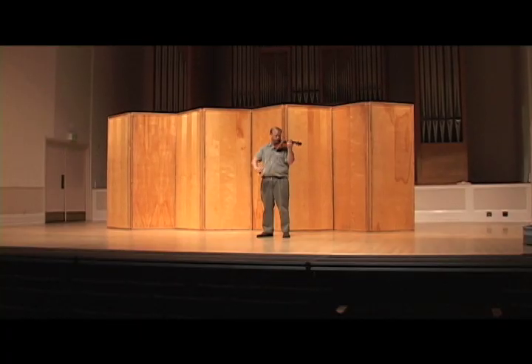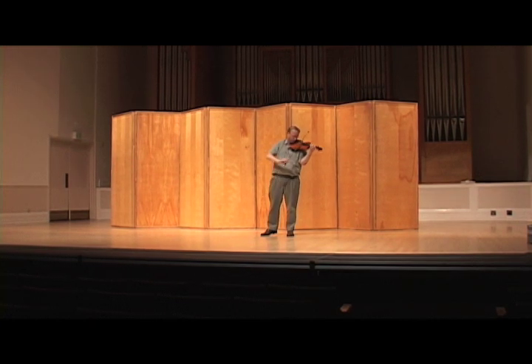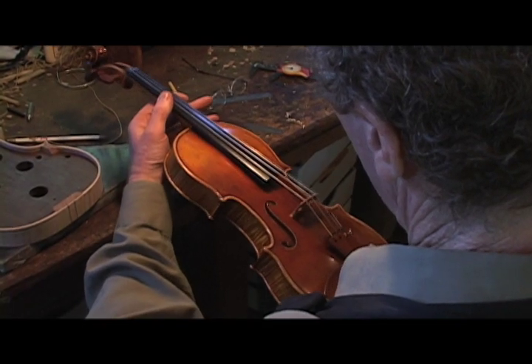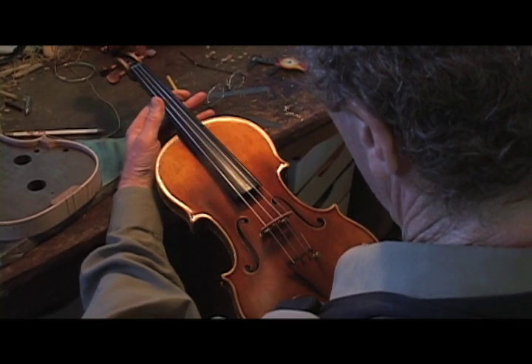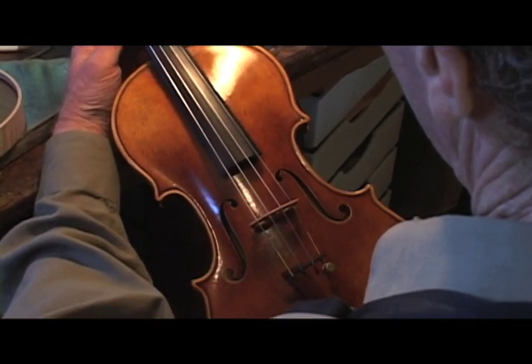It all starts with a bow drawn across a string, but the eventual sound depends on how the violin enhances the string's vibrations. Every tiny detail — the design, the nature of the wood, the varnish, every millimeter of thickness — they are all vital to enriching the music with the violin's unique accent.